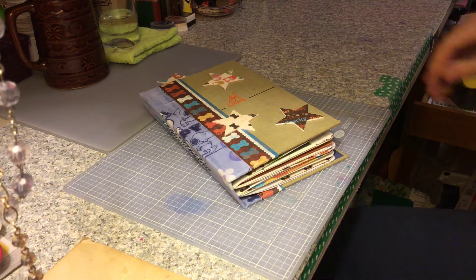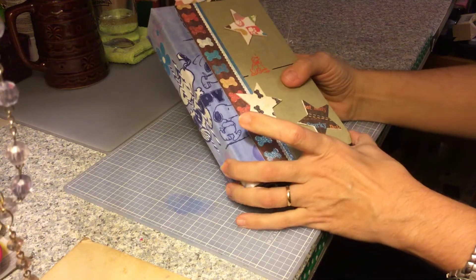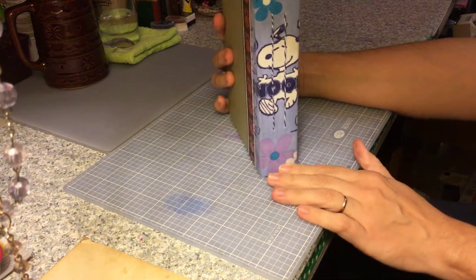Hello everyone, it's Erin. I just wanted to show you this recent journal that I made. It's a dog-themed journal.